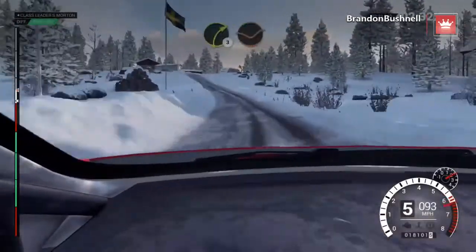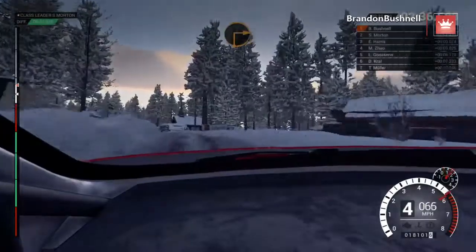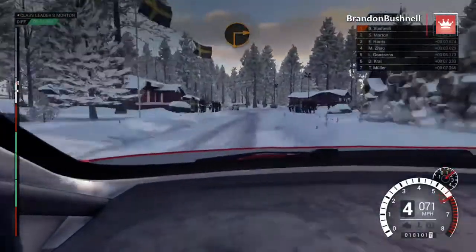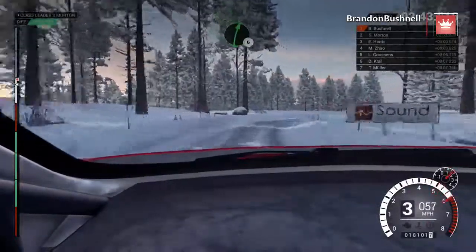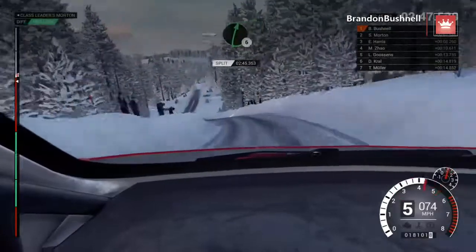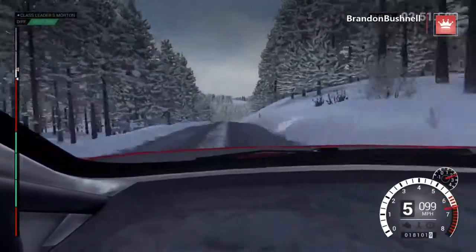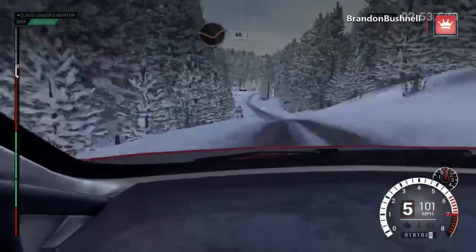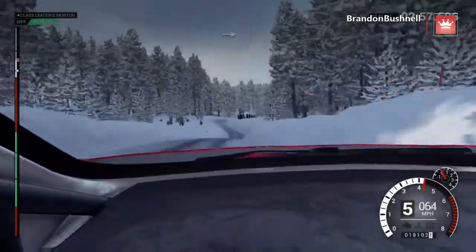Bump. Left five, 60. Right three, through dip. And left five. 80. Turn, square right. And right four. Right six. And left five, over bump. Into right six, through dip. Keep right, over crest. Keep middle, over crest. Line, through dip. 60. Right four, over crest. Into left five.